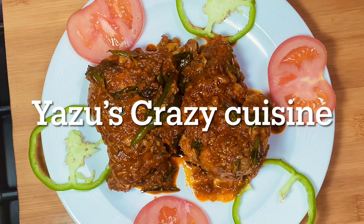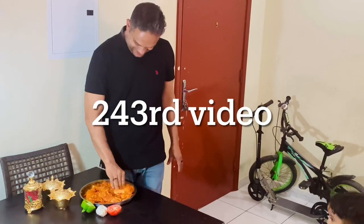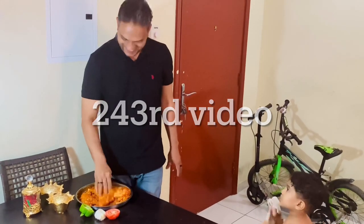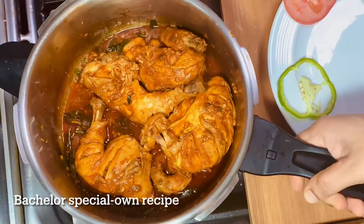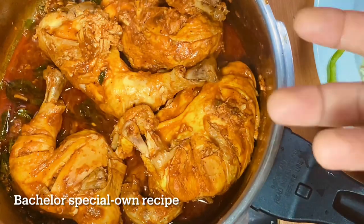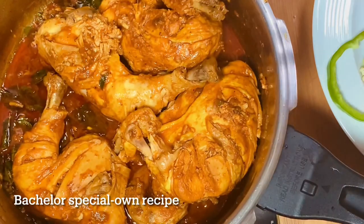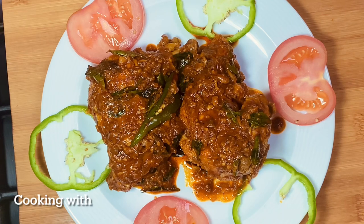This is Siddhika's special dish. I'm going to try it here. This is Siddhika's signature recipe. There is a pan in the oven. Everyone is ready. Let's try it.